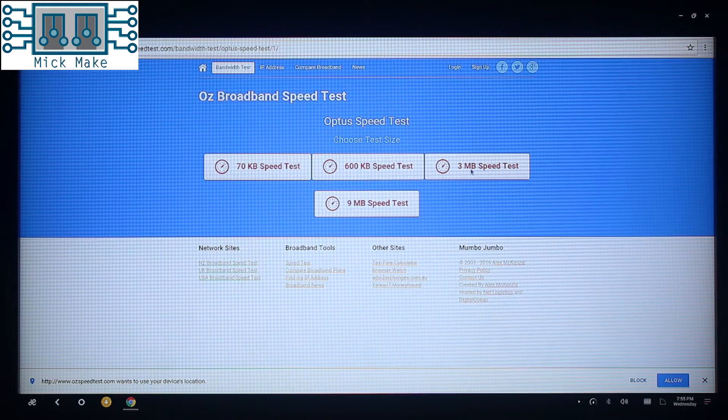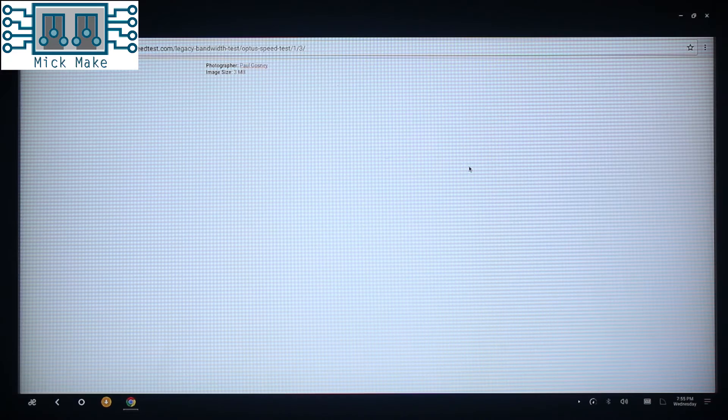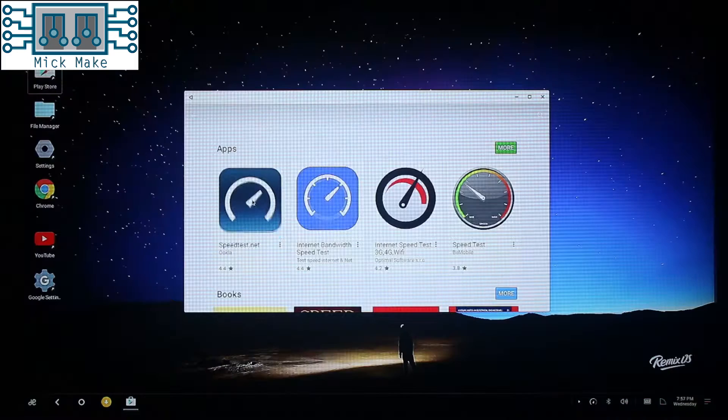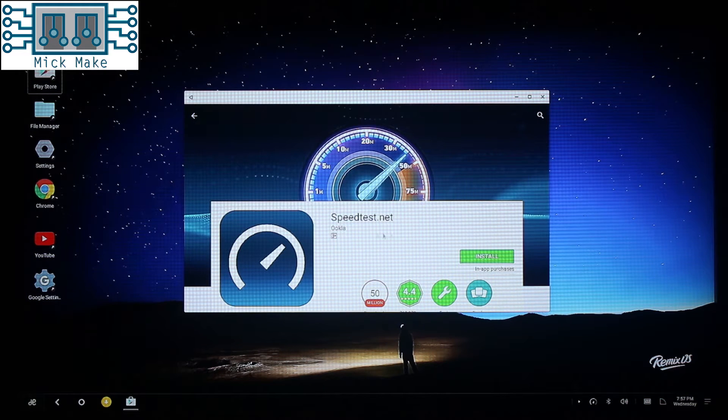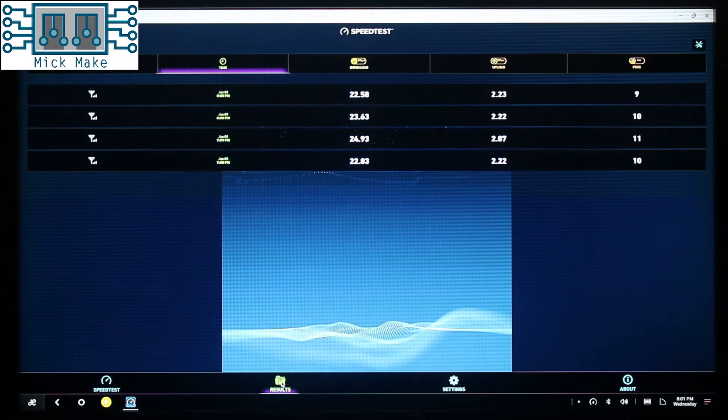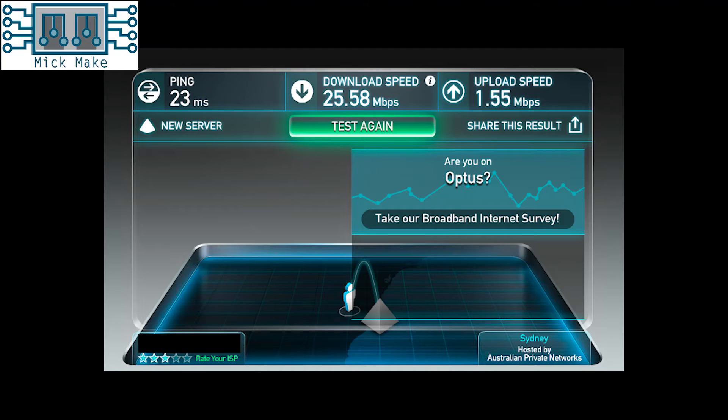From the first video, you would have seen I had major issues with the graphics and network drivers when running Debian Linux. Let's see if the Pine has the same issues when running Remix. To check out the network speeds, I ran a very simple web-based network speed tester, which gives you an overall feel for the speed, but the results seemed to be too wildly inaccurate. Really, the best test is the Ookla speed test app, which is available from the Google App Store. I ran four tests in a row, which gave me more reliable results, and it is comparable to the speeds I saw on my Mac.